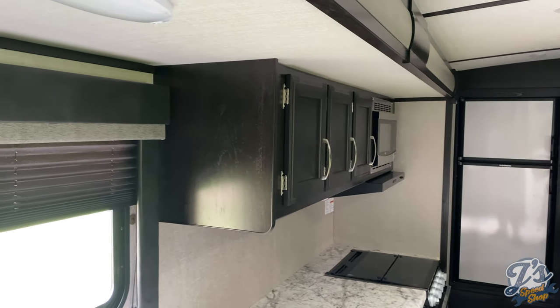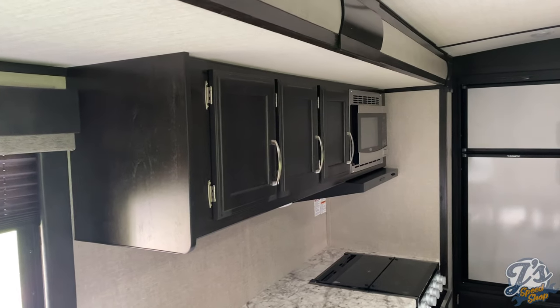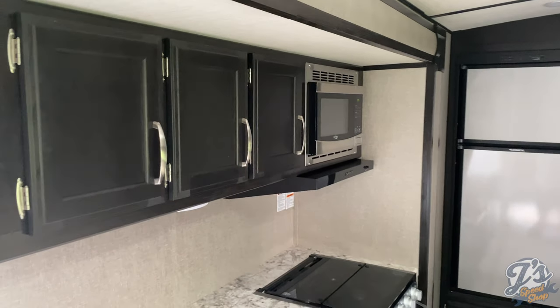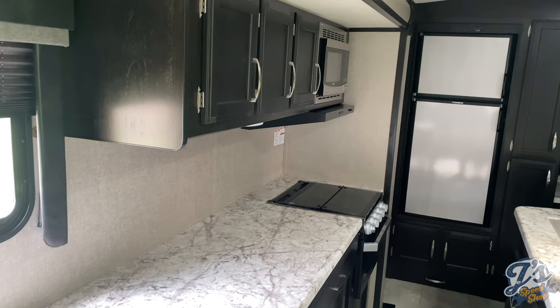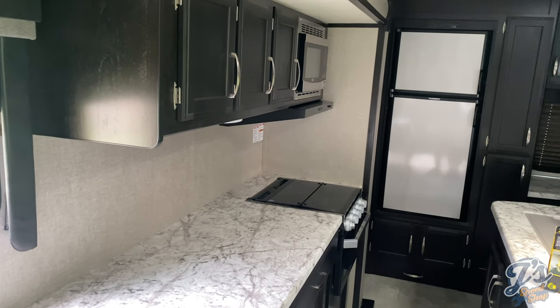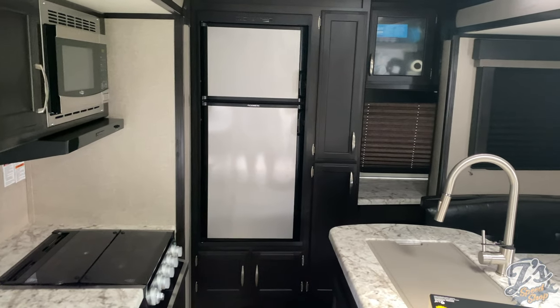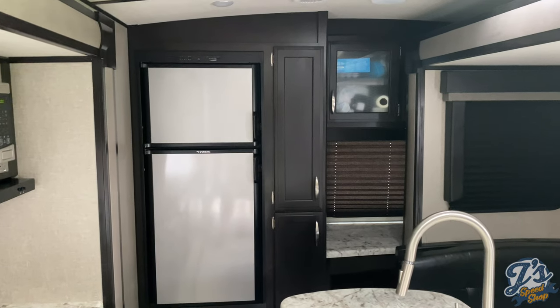So this is a 2019 Grand Design MK2670, I think is the model number. It's kind of what you call a couple's coach — really set up for two people — but we're pretty happy with it so far. Not many issues. Grand Design seems to be fairly solid as far as trailers go.